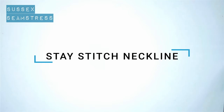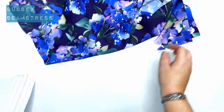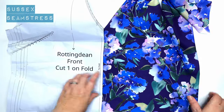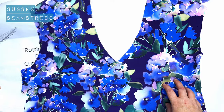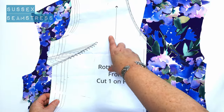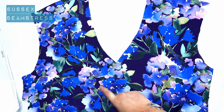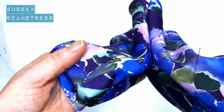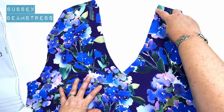Now that little bit of prep's done, I'm going to stay stitch the neckline. But first, we're just going to have a look over our front panel and make sure we've marked everything on that we need to. It's cut on the fold, so it's one piece for the front. There are different dart placements depending on your size. I've marked the dart points with pins and little snips for the wider edge.